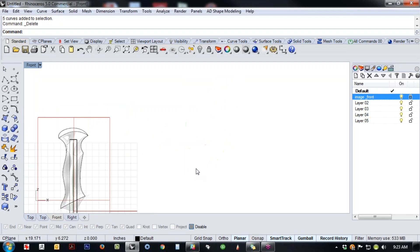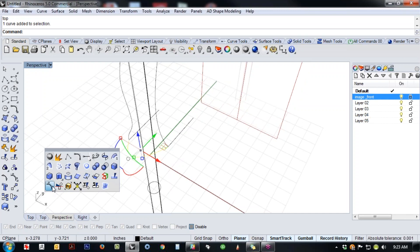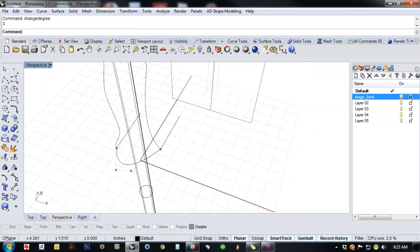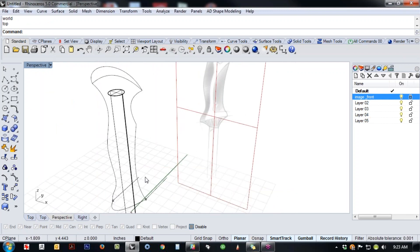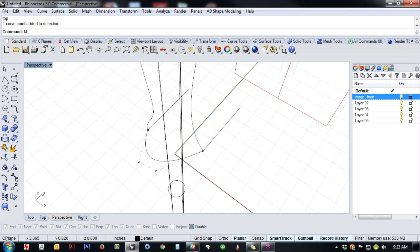With only three points, I could only be tangent at one end, not both. So let's fix that with Change Degree — I have a hotkey for that. Change Degree lets you add more points to the curve and re-parameterize it without changing its shape in any way. If you look at the front view it's exactly the same as before, but you have more points. That's the difference between Change Degree and Rebuild.